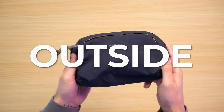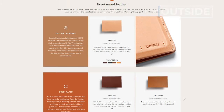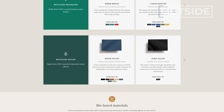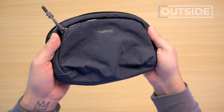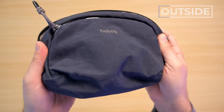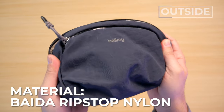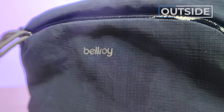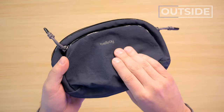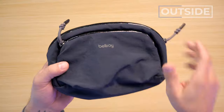Let's talk about the outside of the Bellroy Venture Pouch. First up: materials. Bellroy offers their products in lots of color options, but different colors often equate to different materials. I have the Night Sky version, which uses Bellroy's signature Beta Ripstop Nylon — one of my favorite materials of 2023. It's robust, weather resistant, and just looks and feels great.